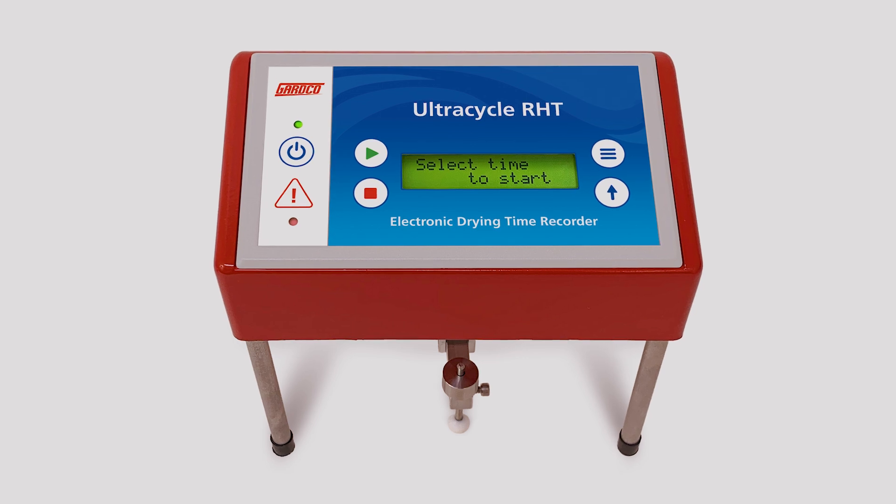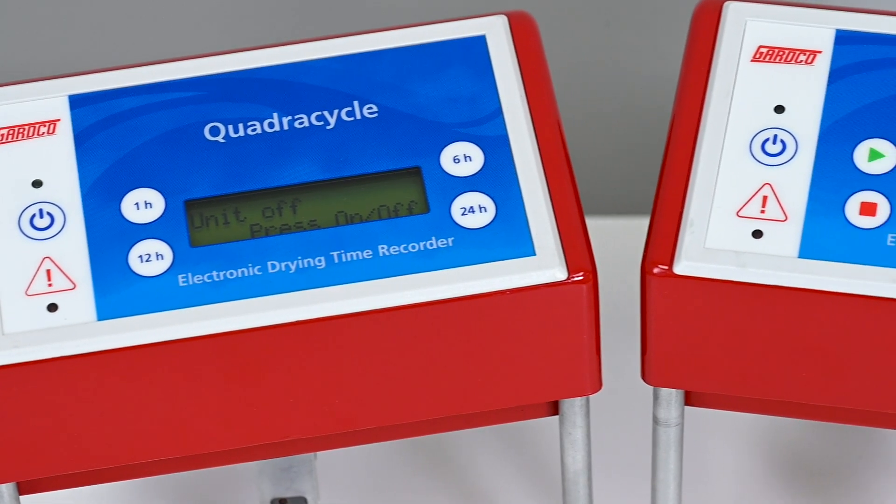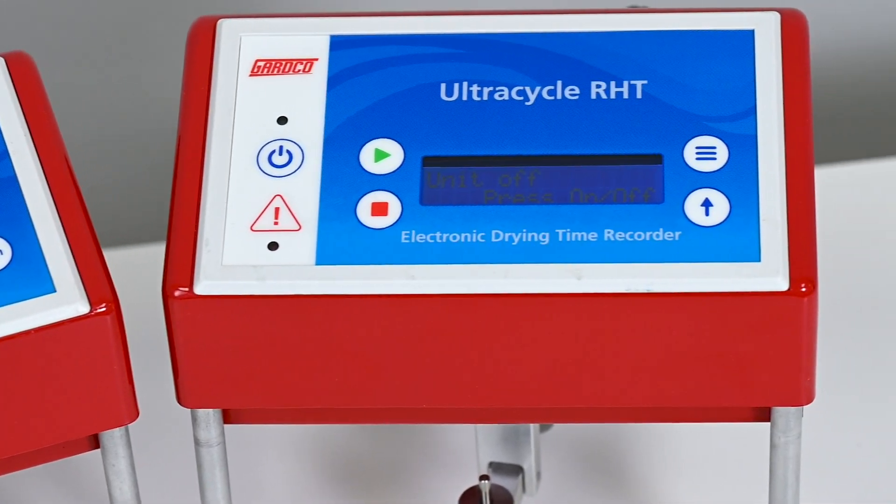The QuadraCycle and UltraCycle are GuardCo manufactured drying time recorders used to measure the drying time of paints, coatings, adhesives, and more.